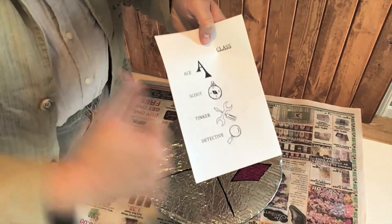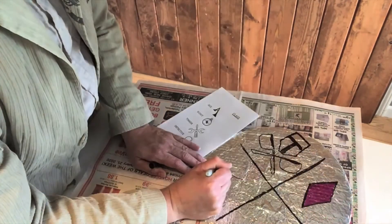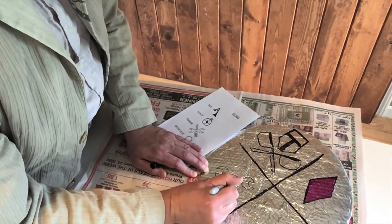And lastly, you've got Detective. Each one has their own special logo. I've decided to make the Tinker logo on mine because — well, I'm Tommy Tinkersmith.